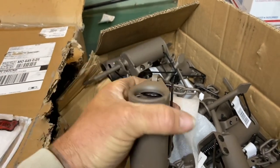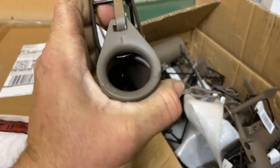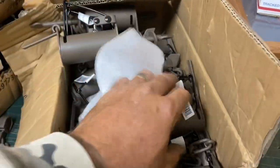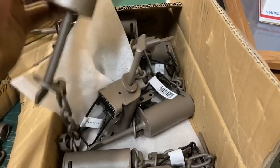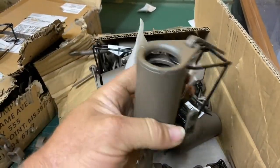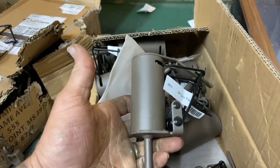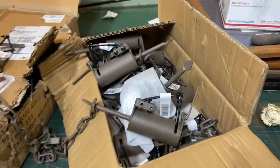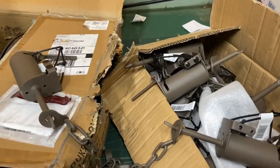Throw them in, put some bait of your choice in there, and you're good to go. We got an assortment here — they look beautiful and brown. I thought it would be cool if we had some white ones; you can paint them white if you want, but we're just going to leave them brown. I do have some that are painted white.